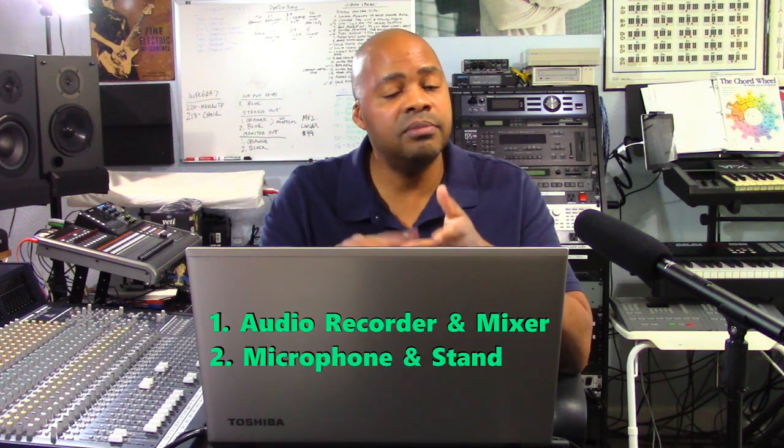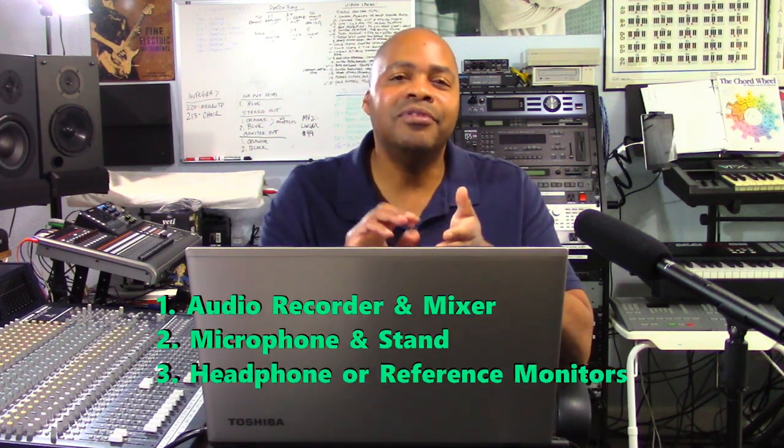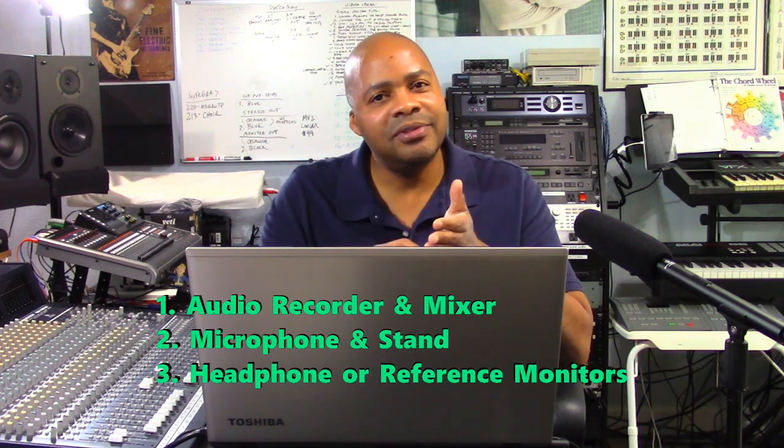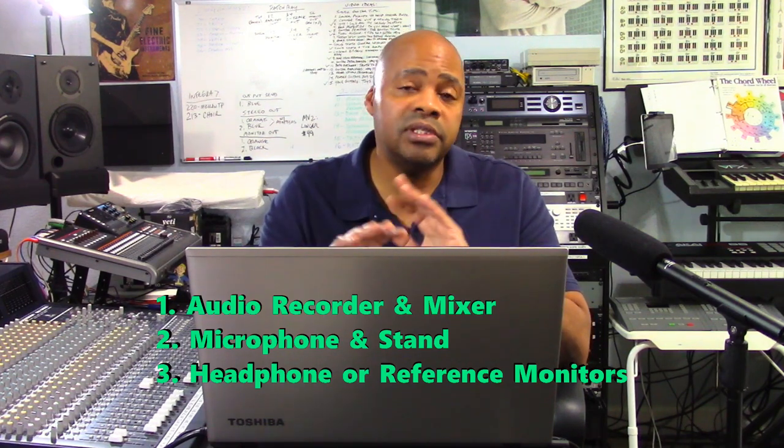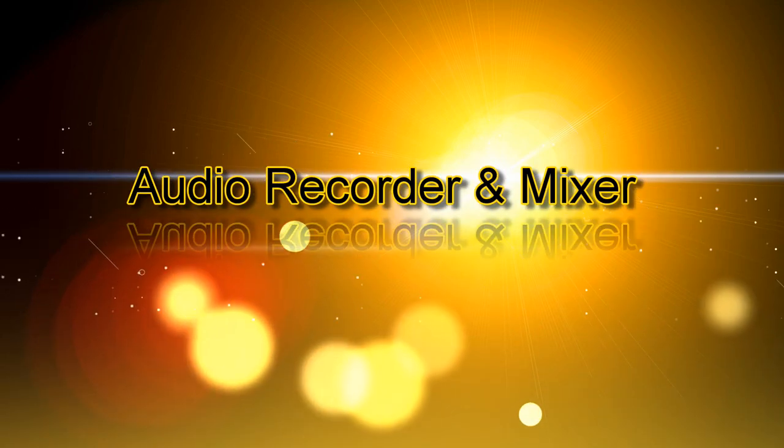Number one is an audio recorder mixer — some way, shape, or form. Number two: a microphone and stand. Number three: headphones and/or reference monitors for being able to listen to your final mix downs. So let's take a look first out of the gate at the audio recorder mixer.